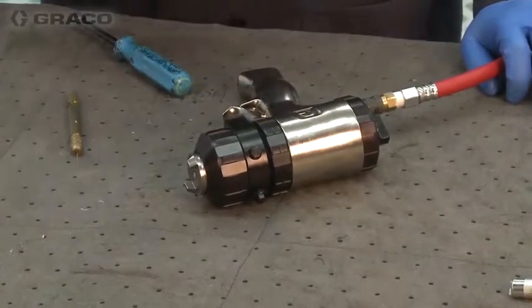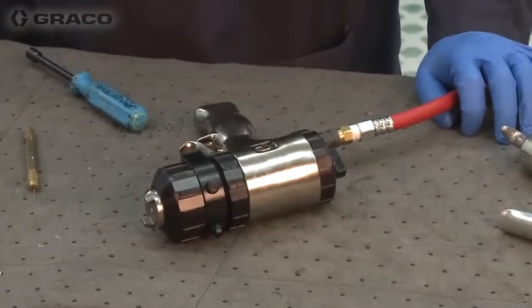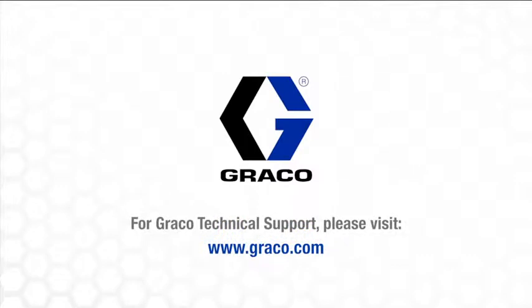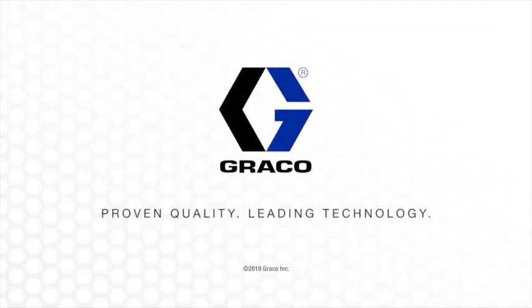Now, if I have more of a major crossover because I've had concerns or issues with my proportioner, then we can do a full teardown of this gun. We'll see you next time.